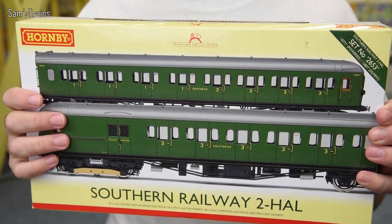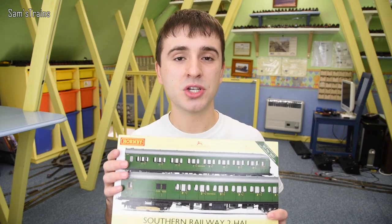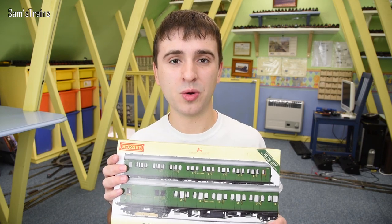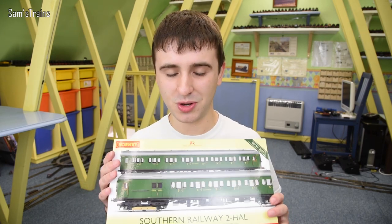Today I'm looking at the Southern version, and if you didn't know, it was the Southern Railway that was first to get electrification. So a lot of the really early electric locos and early EMUs tended to be from the Southern, and this one is no exception. So let's take a look and see what it's like.